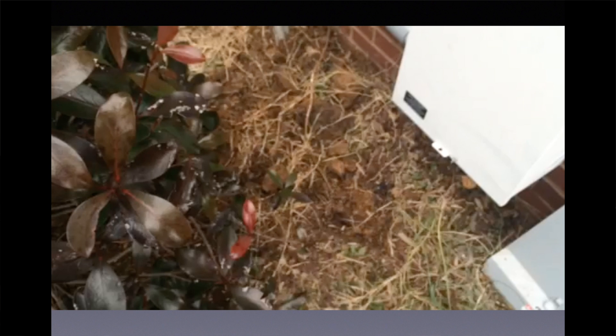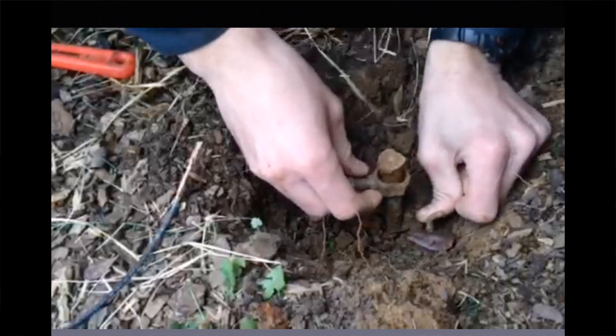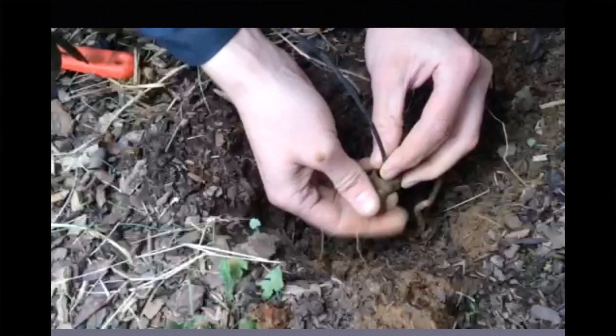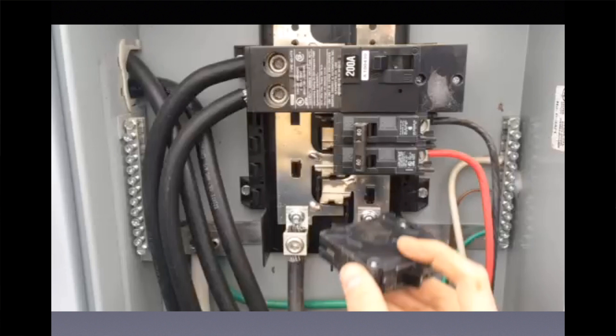We're going to take that copper number four loose and we're going to put a piece of THHN stranded conductor on the ground rod. At the other end we're going to land it on a breaker and energize that breaker and see what happens.